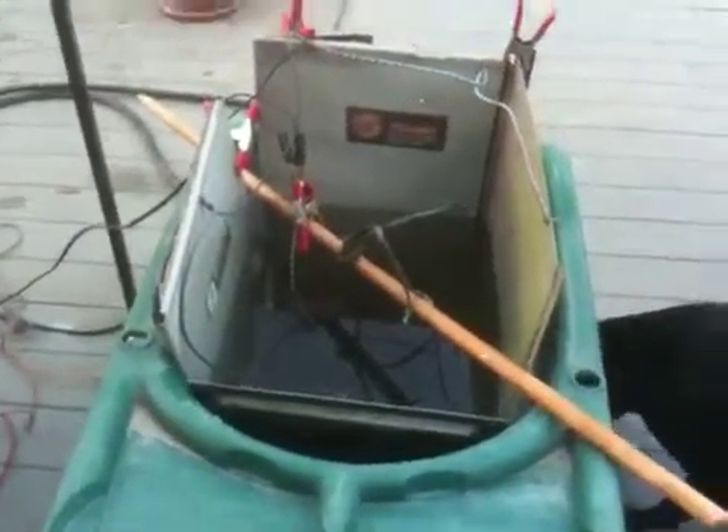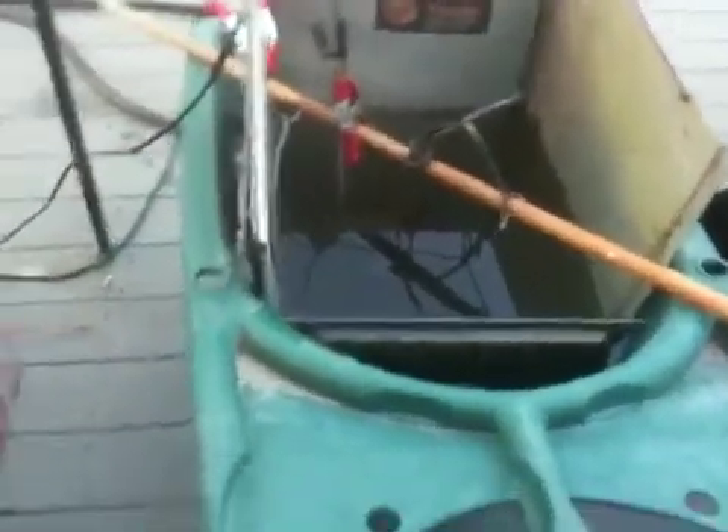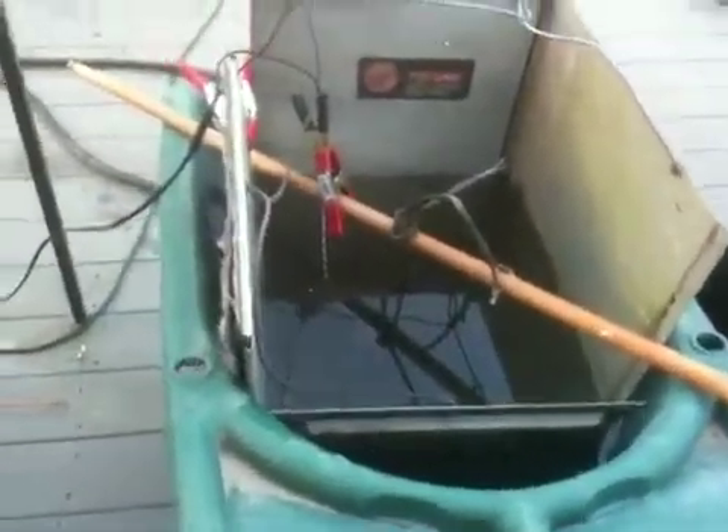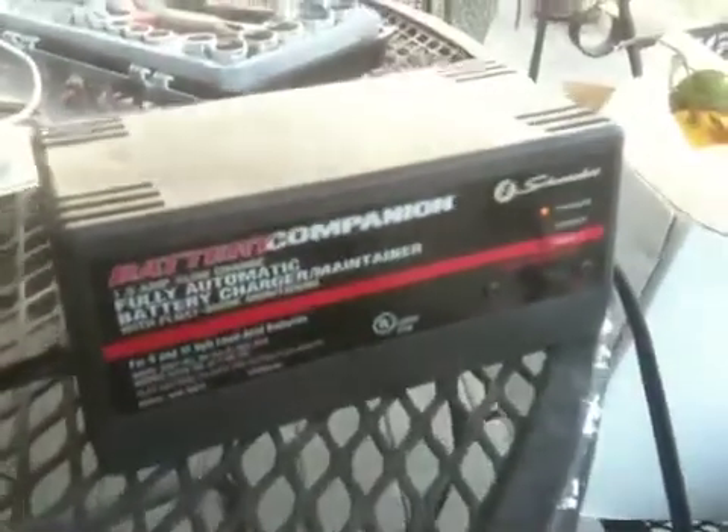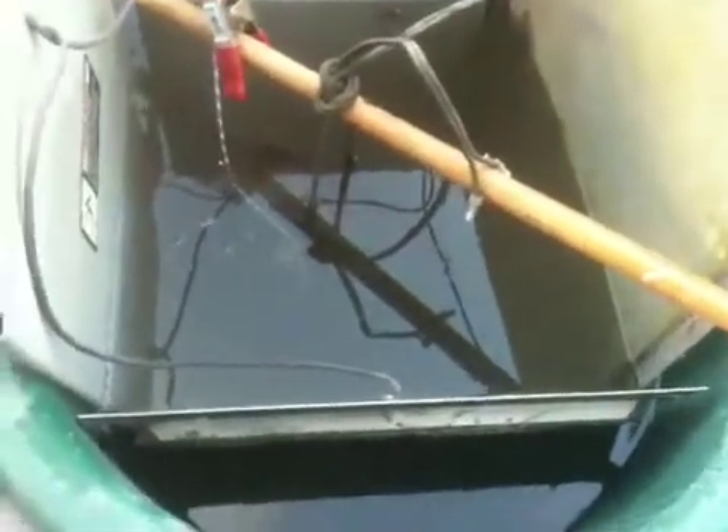Okay, I plugged it in and it didn't explode. It says charging on my little charger maintainer. So we'll see.